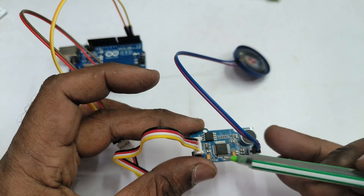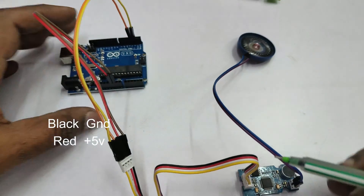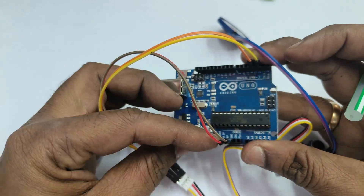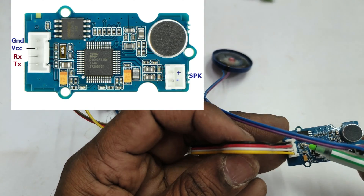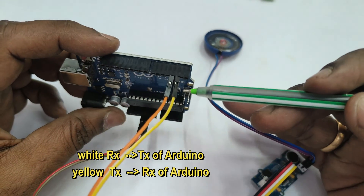Let us connect the speaker to the connector and the four-wire connections. Black is ground and red is positive. We can take the power supply from Arduino — no separate power source is required. The white wire is the RX wire that goes to TX of Arduino, and the yellow wire is the TX wire which goes to the RX of Arduino.